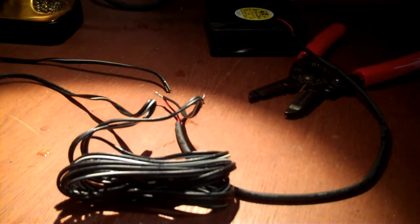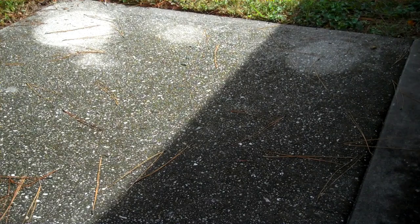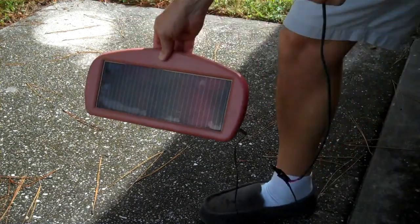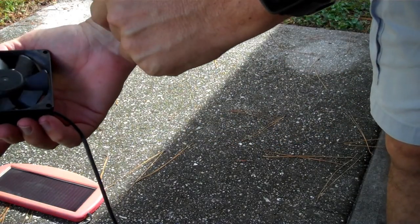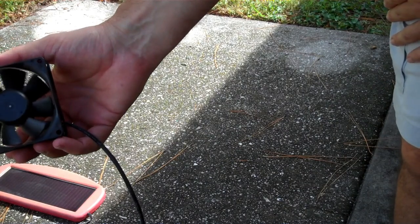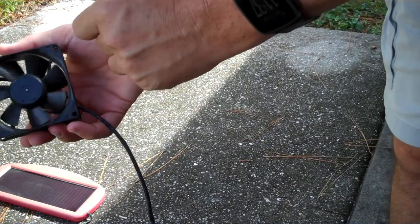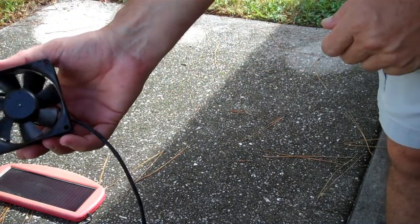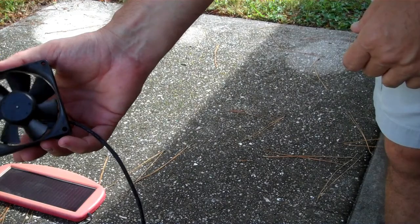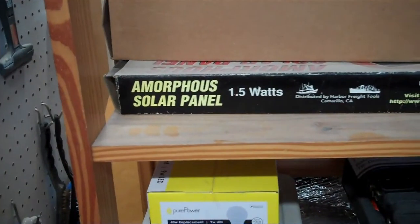Remember, always unplug your soldering iron when you're done using it. It does spin in the sun. The problem is, I need this thing to auto-start, otherwise it's not terribly useful to me — I'd have to go start it once per day, and every time a cloud came out. One panel will run the fan, but not start it. So — more power.